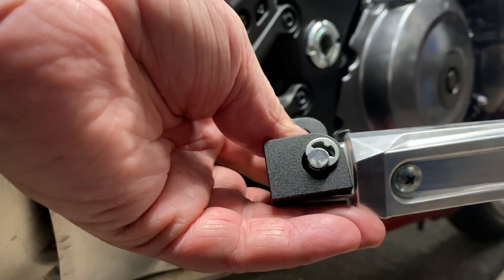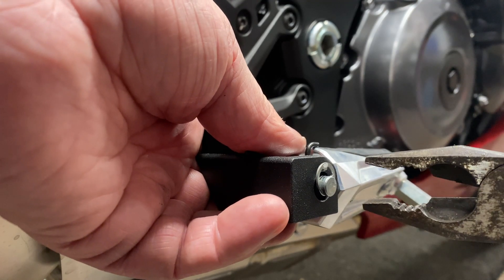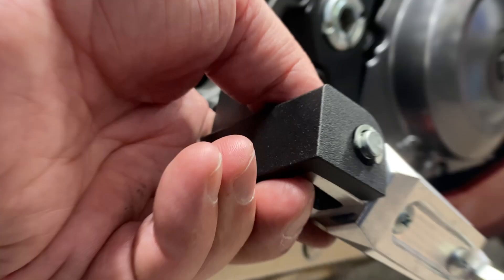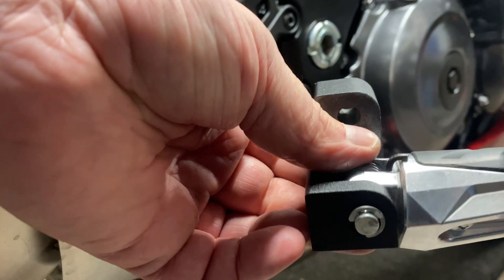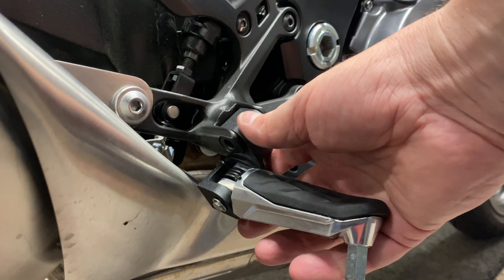I'm going to get a set of pliers to do that and squeeze it on. This job is much easier with a pair of pliers — trying to push it on with your finger is tricky. Make sure it's in properly. Now this should just go in here.